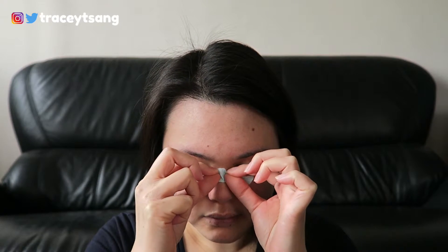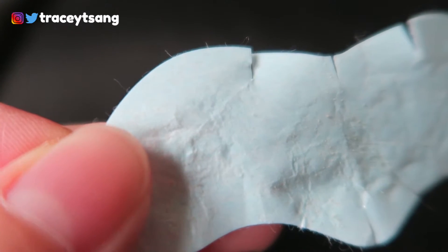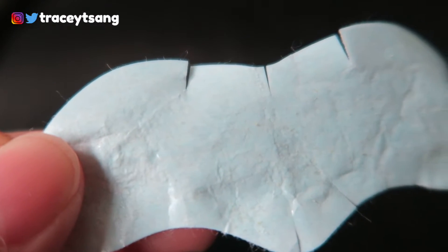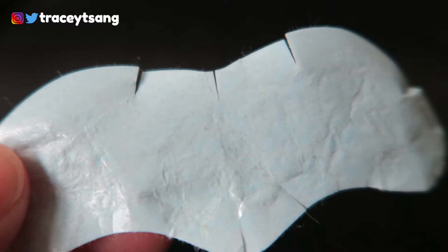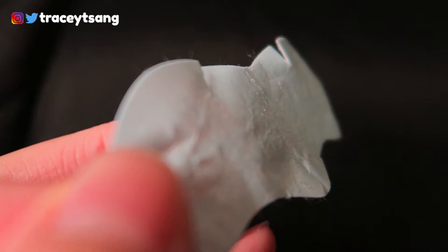When you look at your nose pore strip you will definitely see it pulled out quite a few things. On my strip I can see a lot of yellow stuff on there, though it is a little hard to see because of the pore strip color. But if you look really closely you can definitely see there is a lot of stuff, especially on the tip of my nose.